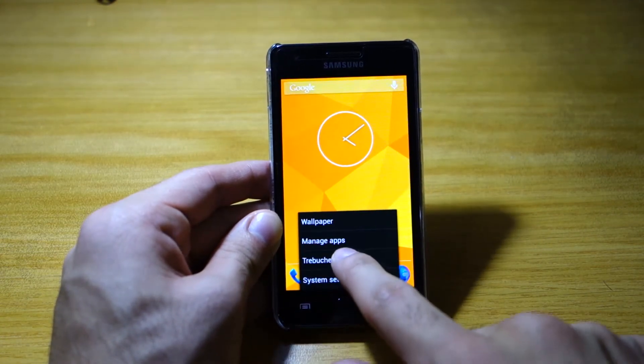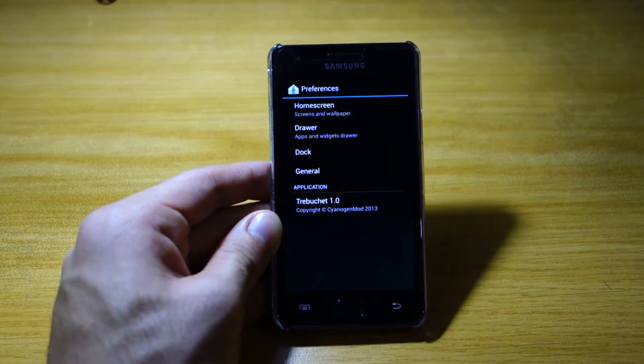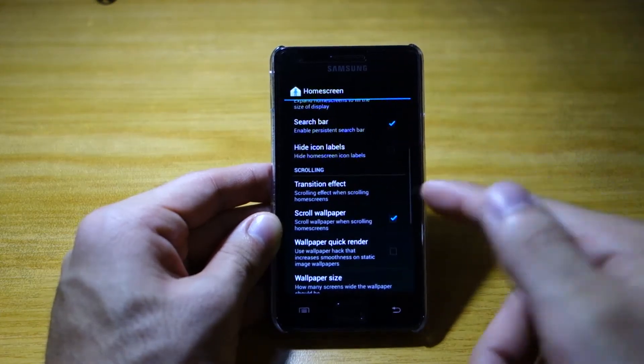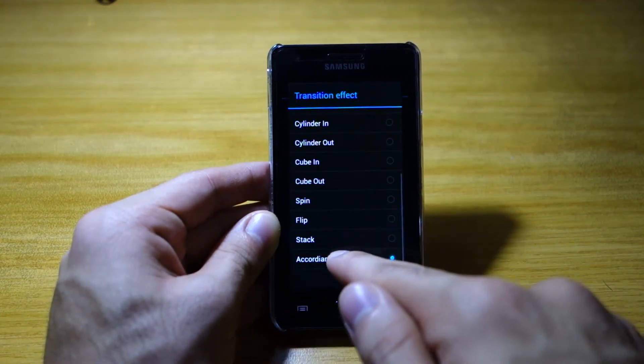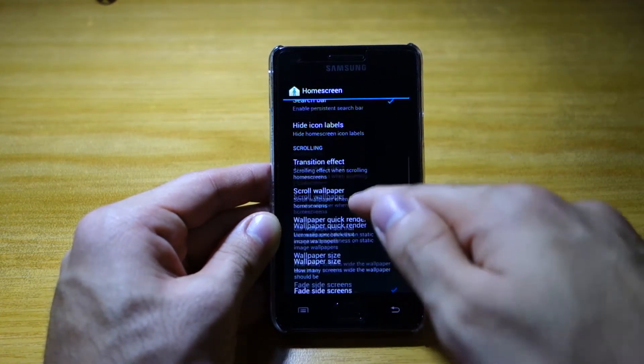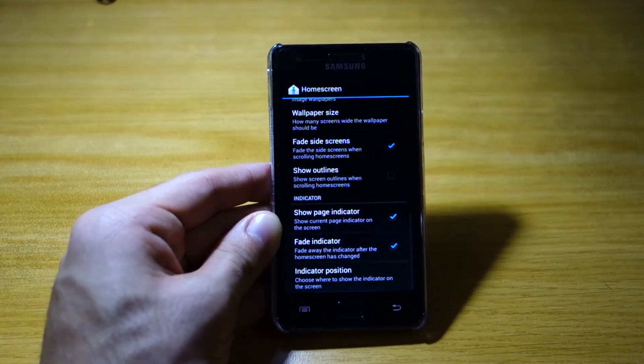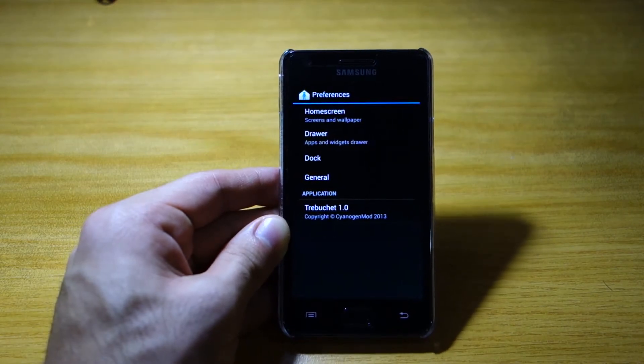We also have, of course, the custom launcher. We can change the different transitions on the screen — transition effects, we can put stack if you wish. We can also change the wallpaper size depending on the number of screens. You can do so much with this custom launcher.